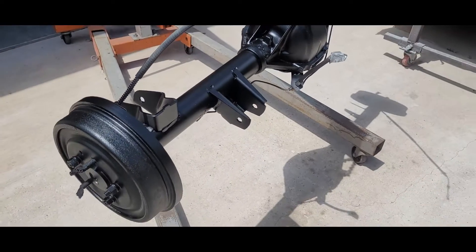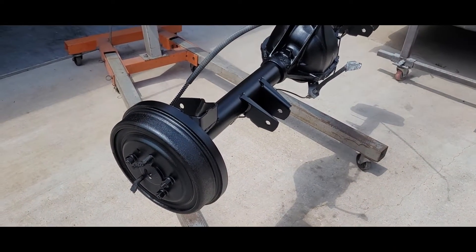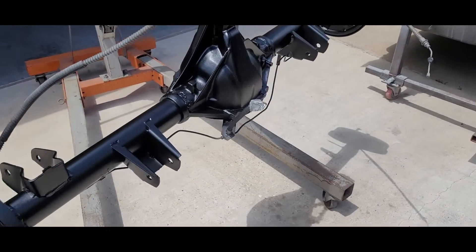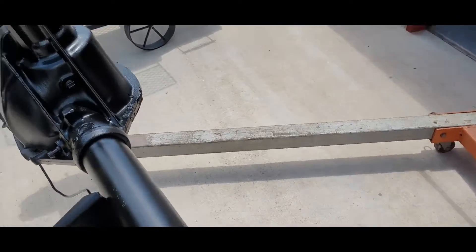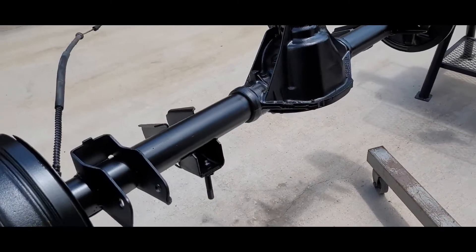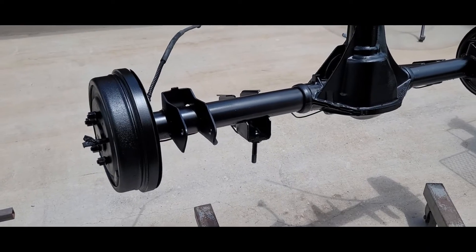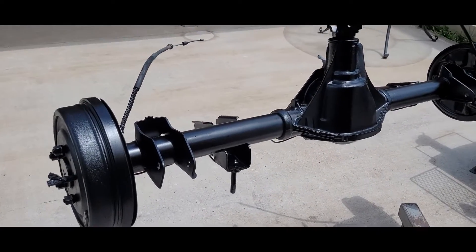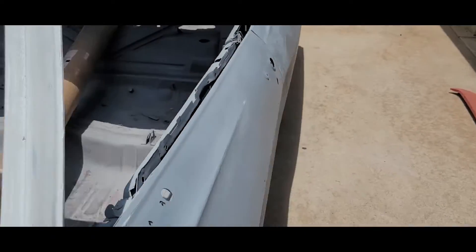We got this in epoxy — black epoxy — that's pretty much done, just narrowed one inch. New bearings, new seals. We're going to go through the brakes but the rear end is pretty much ready to go under the car. Two coats of black SPI epoxy, we waited about 12 hours after sandblasting so not too long.